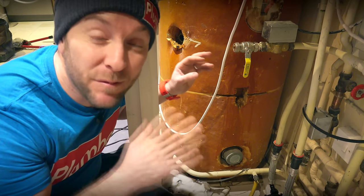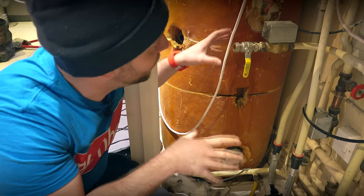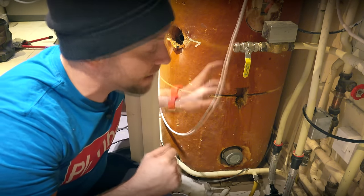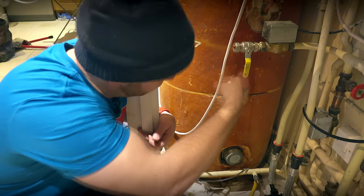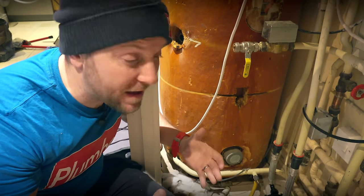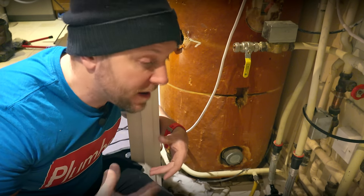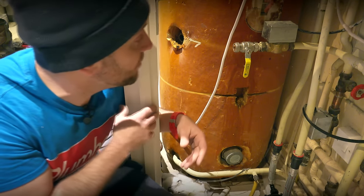Down here on the side of the tank we've got our heating system coil. I've popped a lever valve on here, because when I put new tanks in I'll put a lever valve on the flow from the heating system and the return, so if there's ever a problem afterwards the next engineer just needs to pop those two lever valves off — it means you don't have to drain the whole heating system. A lever valve's going to cost you three or four quid, but it could cost you hours in call-out time if you don't fit them.